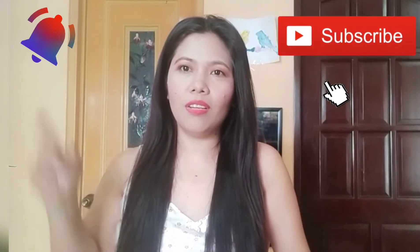Hi guys, it's me again, Regina from Regina's All Times World. If you're new to my channel, please click the subscribe button and the notification bell so you'll be notified every time I make a new video.